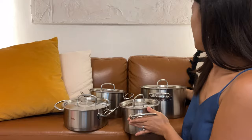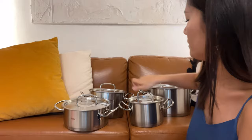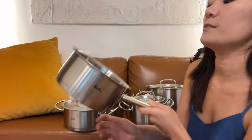The sizes are: the biggest one is 5.5 liters, then 3 liters, 2 liters, 1.5 liters, and the saucepan is 1 liter.